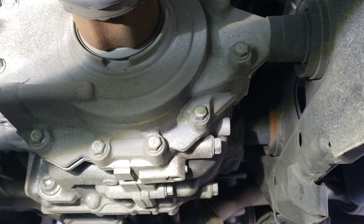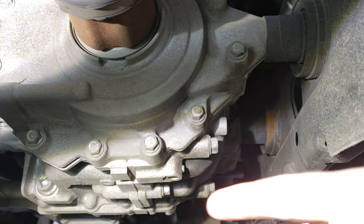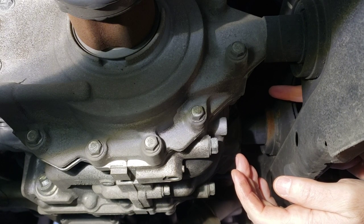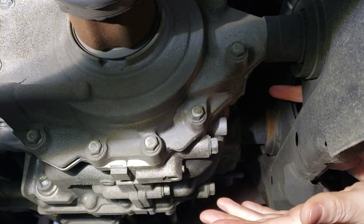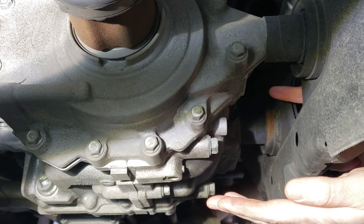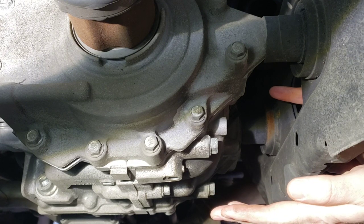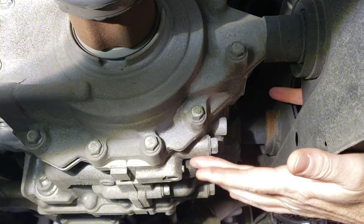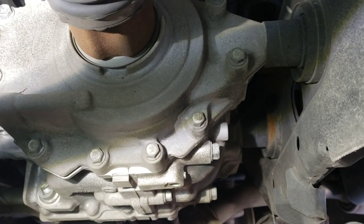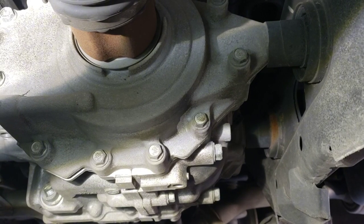It came off with the crush washer on it. Now what some people do after they drain — they'll put the plug back in with the original crush washer, then put oil in, run it to work the air out, and see if it needs topping off. It accepts two quarts and calls for 1.92 quarts. I'm not going to do that — I'll just put the new crush washer on and button it up, because this will self-vent.